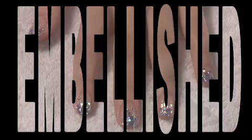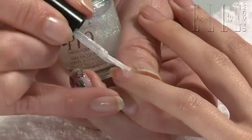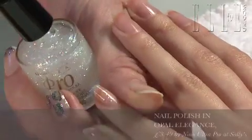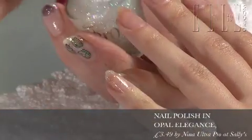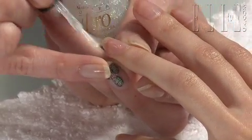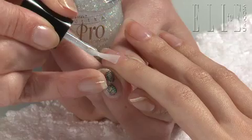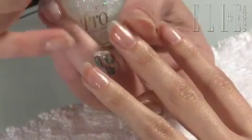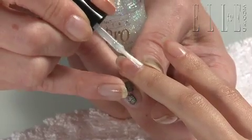Today we're going to be doing a glitter and jewel embellished manicure. I'm not going to use a colour on this. I've got this holographic glitter polish, which is a nice milky tone. I'm going to start off just very lightly applying a layer of that. What's nice about glitter is because it's so textured, it doesn't matter if you make a little mistake — it won't really show. So you can do it really quickly.